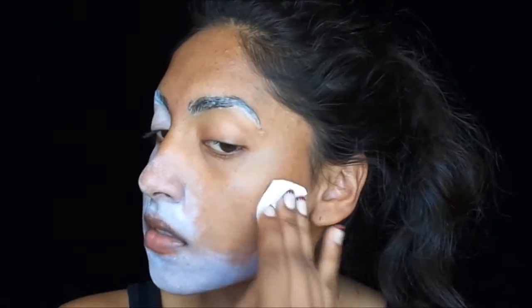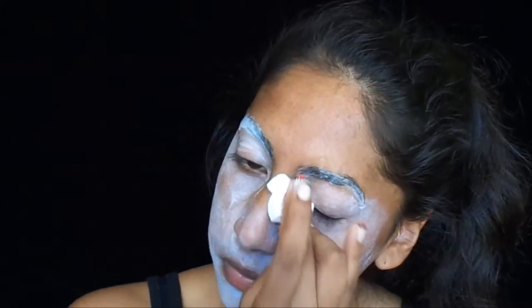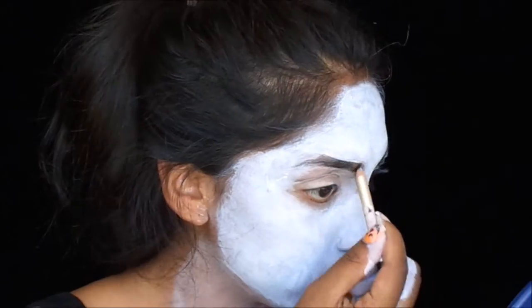Oh my god, my teeth! Sponge on white face paint. I also concealed my brows, but I recommend using your real brows for this particular look. I used a black eyeliner to fill in my brows and then spooled them out.